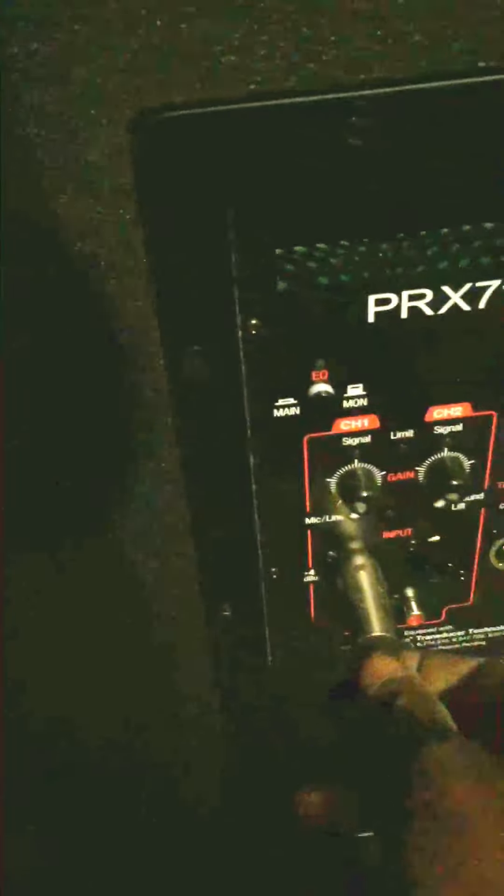The speaker is going to my EV ZLX, going in. If you notice, the ZLX has an output. You go into the output — I'm going into the output into my JBL PRX-715, and you go in on the left side also.